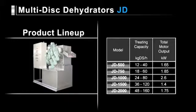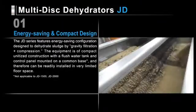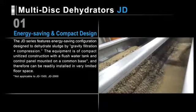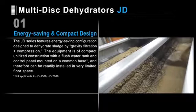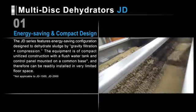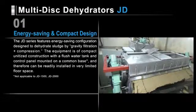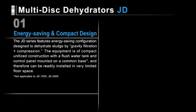Let's look at the seven leading features of our JD series dehydrators. The JD series features an energy saving configuration designed to dehydrate sludge by gravity filtration plus compression. Most models feature a compact unitized construction with a flush water tank and a control panel mounted on a common base. Each unit can be readily installed in very limited space.